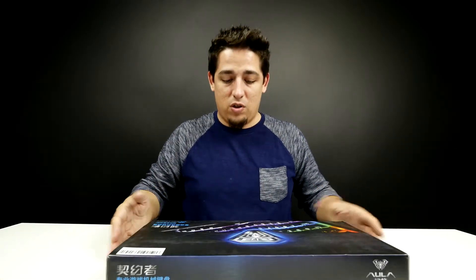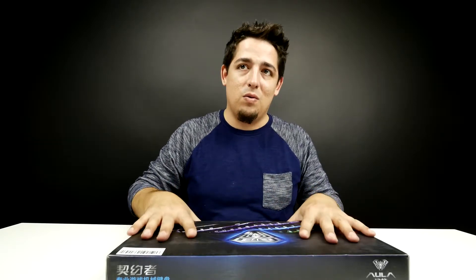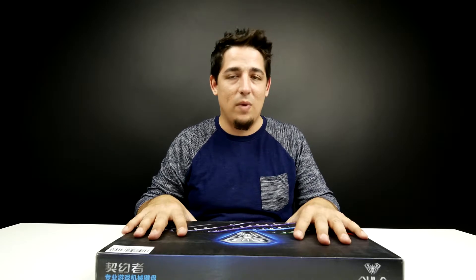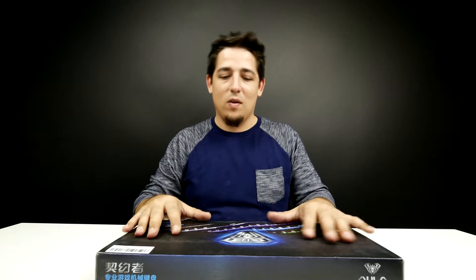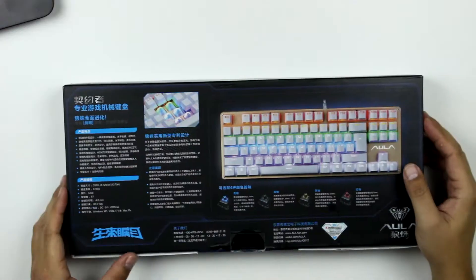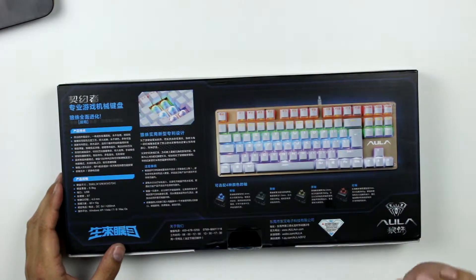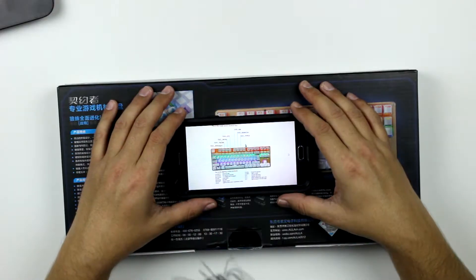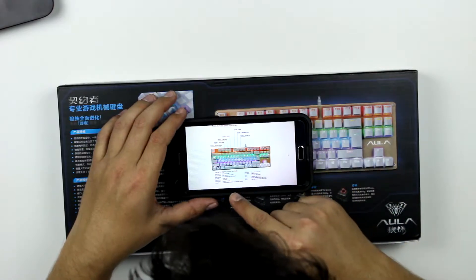It's a mechanical keyboard, so this is not going to replace your Razer BlackWidow Chroma or whatever keyboards. This isn't going to compete against those, but we're going to check it out and actually see what this thing is capable of. I pulled up a little image that's on Amazon just to show some of the functionality.